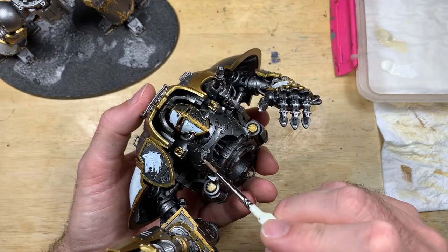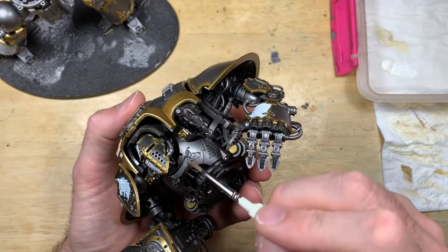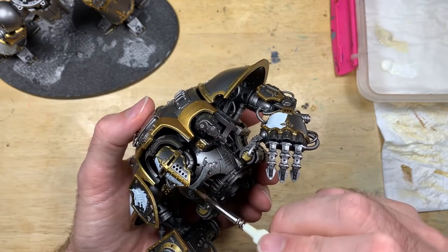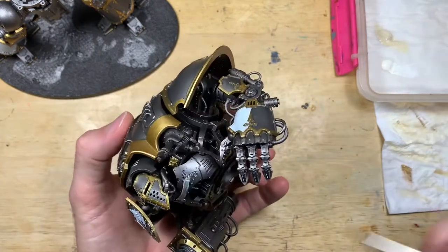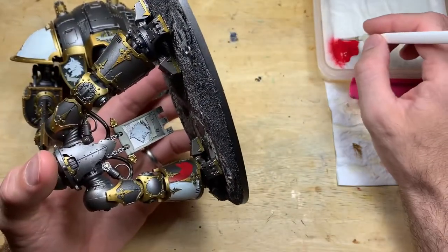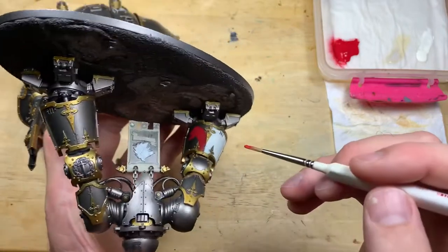Use thin layers so you're not blocking detail — don't go slapping it on really thick. Moving on to a bone white color for the scrolls in various areas across the model. You could use the same off-white everywhere and rely on highlighting to make the visual difference, but I'm not going to do a great deal of highlighting on this model, so I want to start the differentiation now.